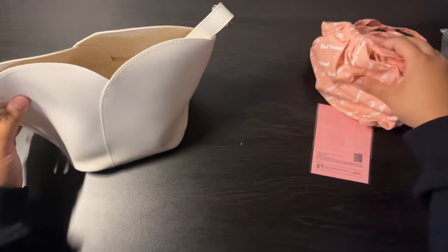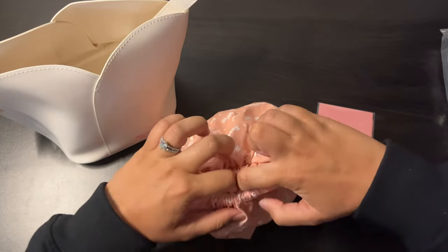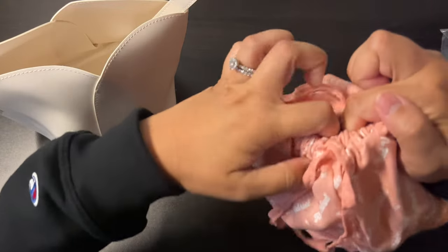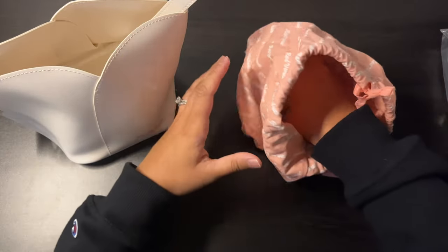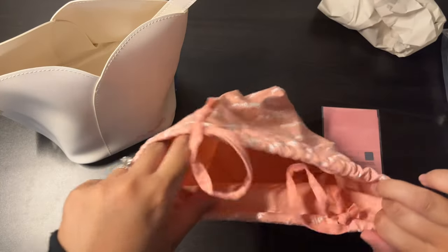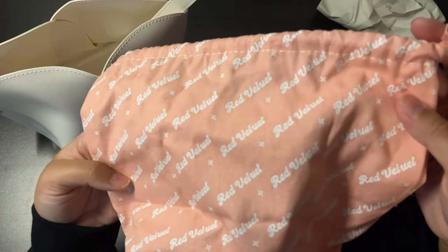I'm not sure what's in here — oh, this must be a dust bag, tied really tightly, I can't even open it. Okay, there you go. Most likely this is a dust bag, and this is just paper to keep it in shape. It's covered with the Red Velvet team logo.